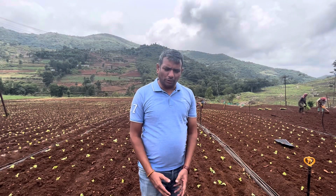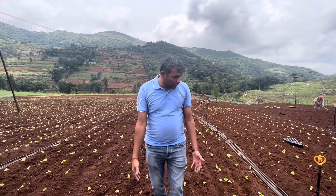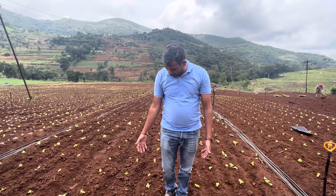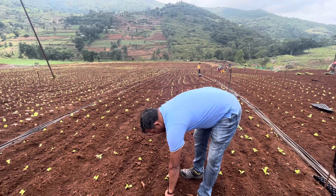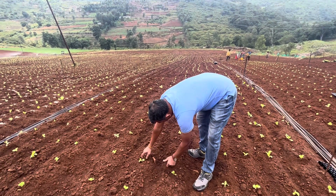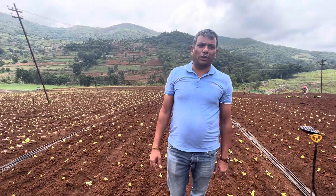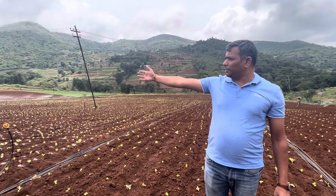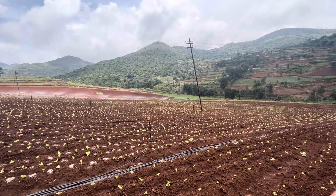Hello growers, today I am going to show you about iceberg lettuce cultivation. You can see here the iceberg lettuce is being planted. The plant-to-plant distance is 40 centimeters and the row-to-row distance is 45 centimeters. In this way we are going to accommodate around 24,000 plants per acre.